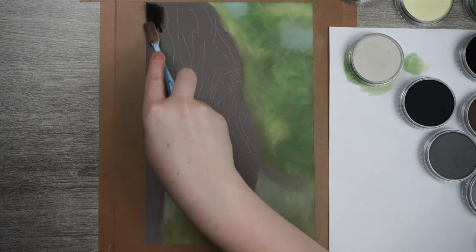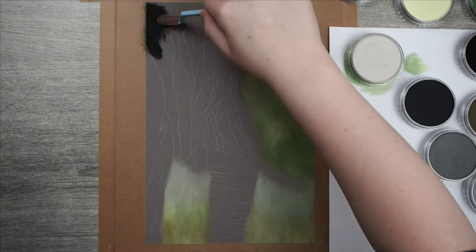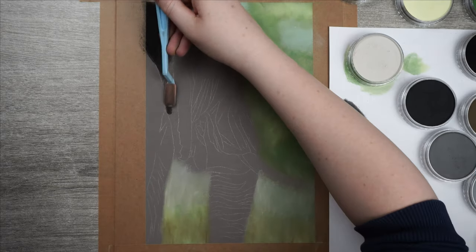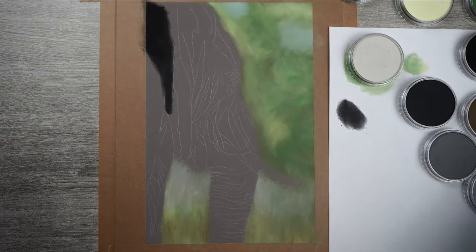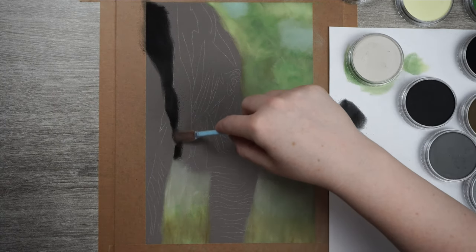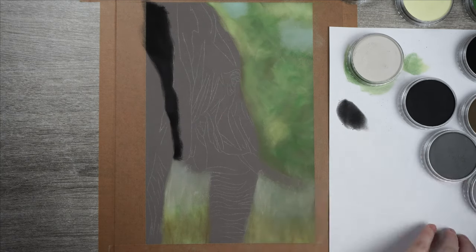When the background is done I move over to the elephant and start with the shadowed parts. I am using a black Pond Pastel mixed with a dark blue one to make sure the black isn't too dull. For the elephant itself I look at my reference picture a lot to see the subtle changes of color on the skin — some parts are more brown, others are more grey. So make sure to always keep an eye on your reference photo.